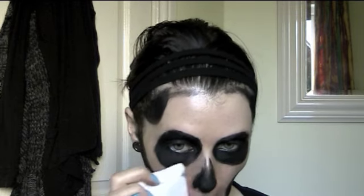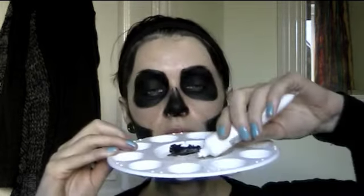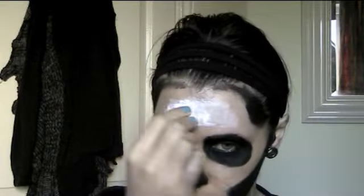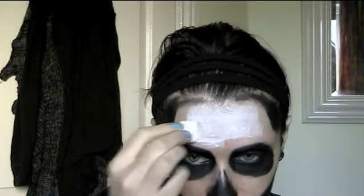The reason I did the black first was so that I could clean away any fallout and have the rest of my skin clean and ready to take the white cream makeup. I went ahead and did the same thing with the white — applying it first with a sponge into the larger areas, then using a paintbrush on the smaller areas where I needed to be more precise.